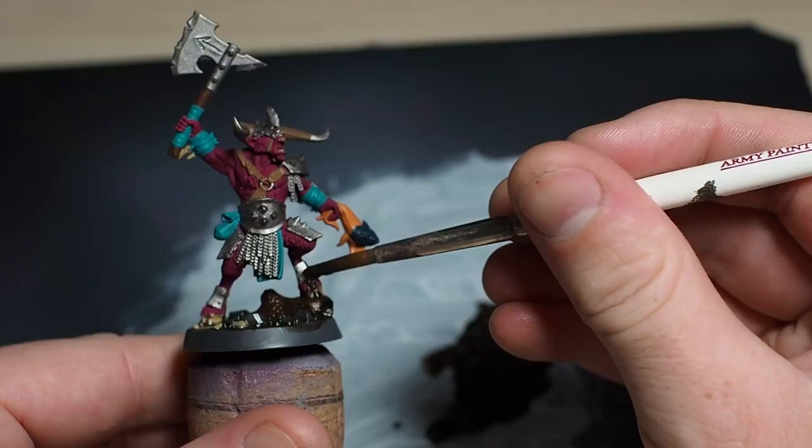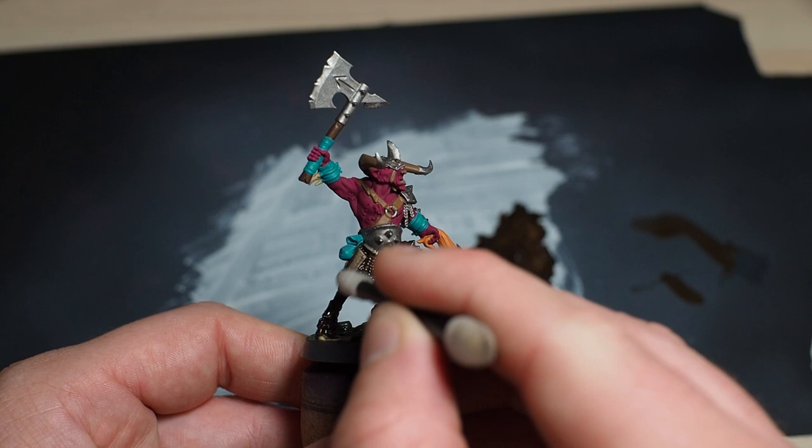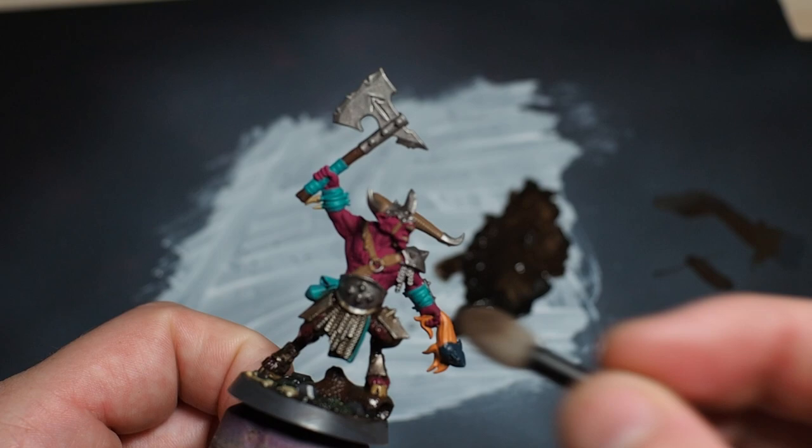Next I mix the black and brown together to make a wash for the bottom half of the mini, and once again the foam pulled the paint off all the raised areas. One thing I'm realizing now is you have to be very careful to go around the mini evenly as you pull the wash off, because if you miss a spot there's going to be a weird patchy looking shadow there.